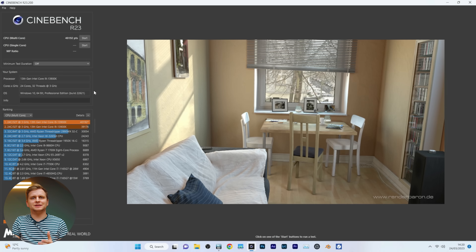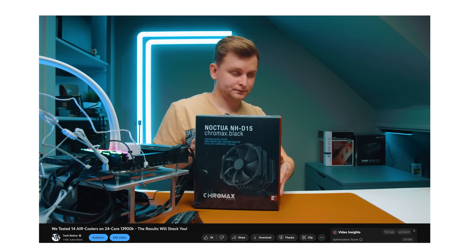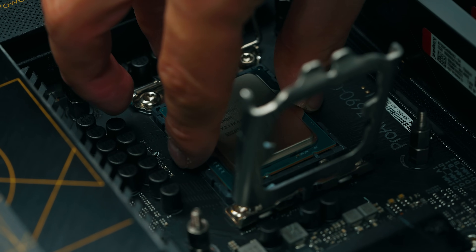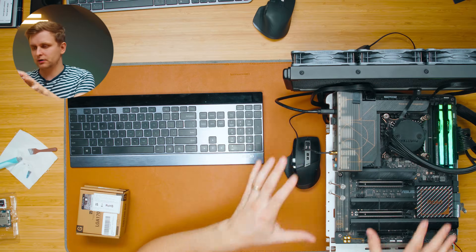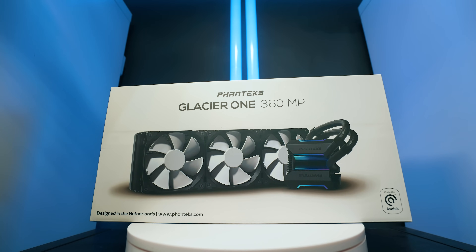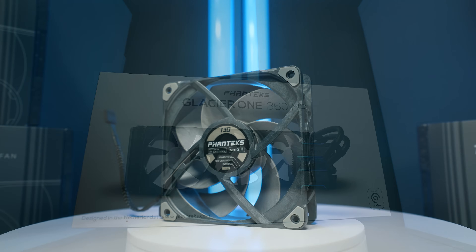First I'm going to do some testing beforehand. What we have set up here is a test bench — the same one used for air cooling testing and CPU testing for 12th and 13th gen. The GPU is missing but everything else is the same. The cooler here is the Phanteks Glacier One 360 AIO, and we have three Phanteks T30 fans, basically pushing as much air through this as possible.